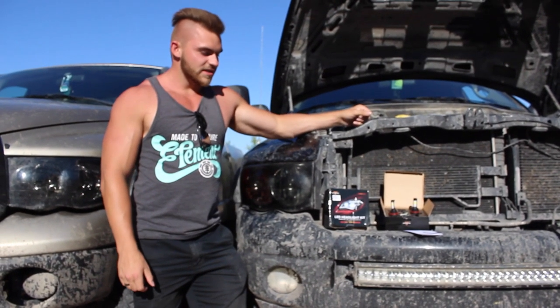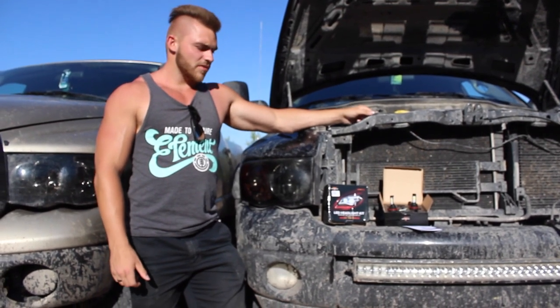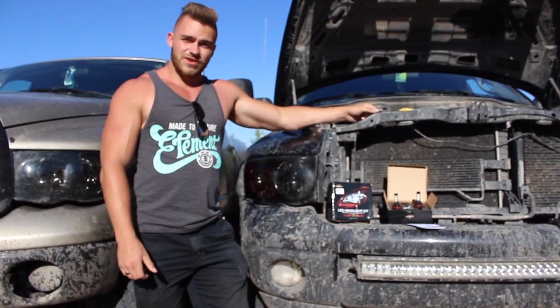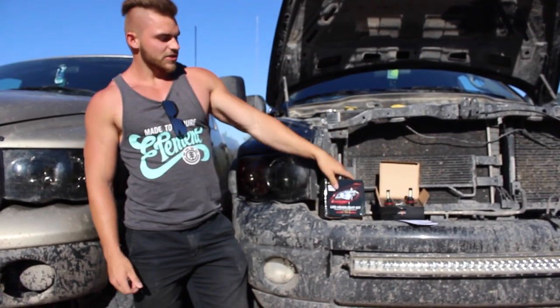Alright guys, what we got here is an LED headlight kit and we got it from a company called Oxbeam. They hooked us up. Basically we're gonna do an install video today, see what they're all about, see if the product's good and we'll let you guys know.